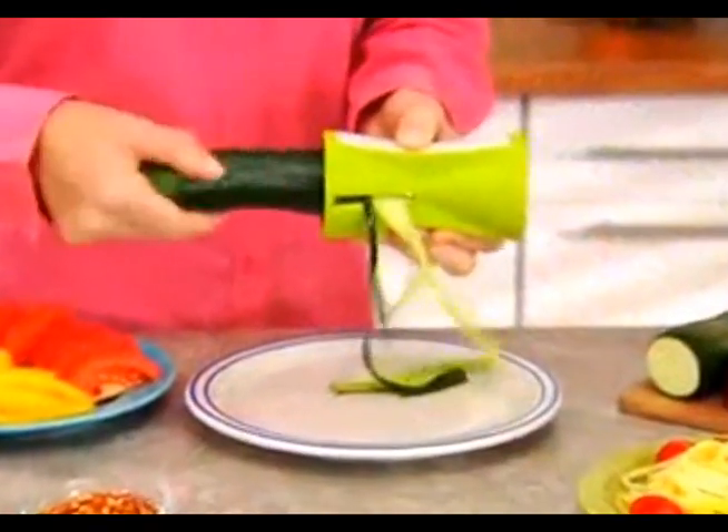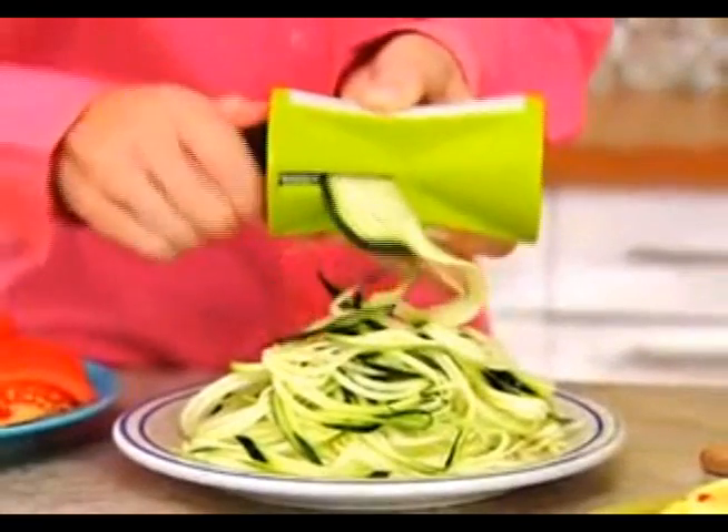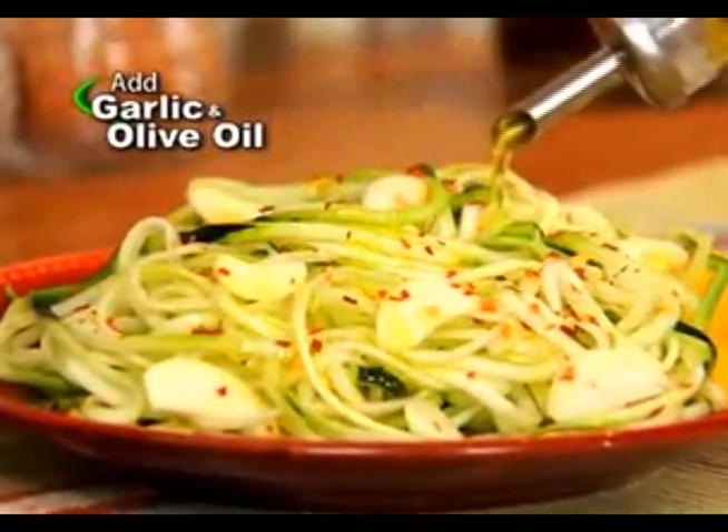Watch how easy. Just insert a zucchini and twist. Presto — in seconds you'll have mountains of low-carb noodles. Now add marinara sauce, pesto, alfredo, or garlic and olive oil for a delicious meal without all the carbs.